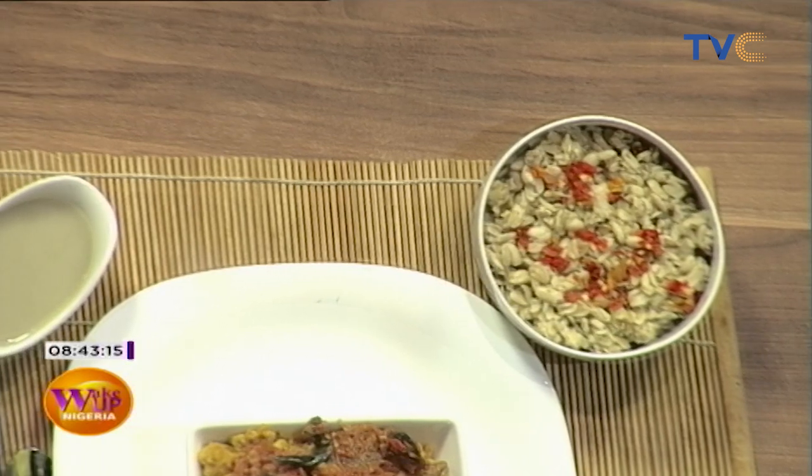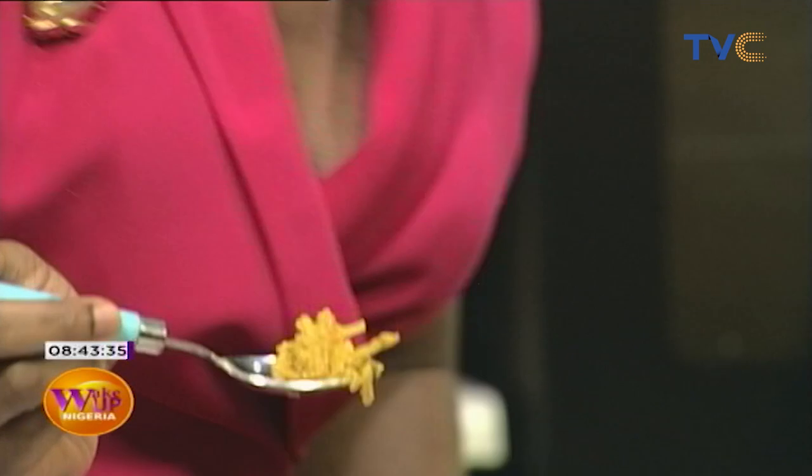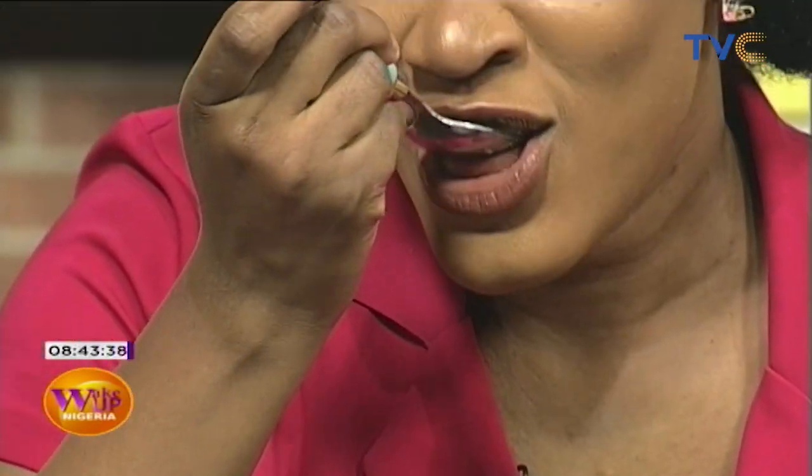Now we're tasting it. Everyone is observing physical distancing but going ahead to taste. So what's unique about this dish? It's not similar to other recipes — it actually tastes very good. It's like beans but has this local feel — very tasty and wonderful.